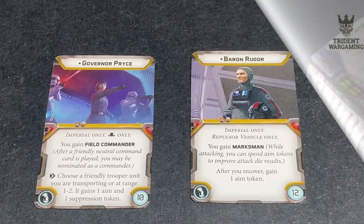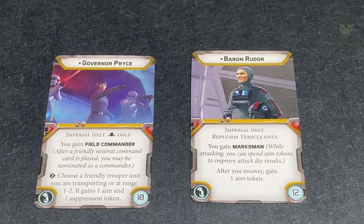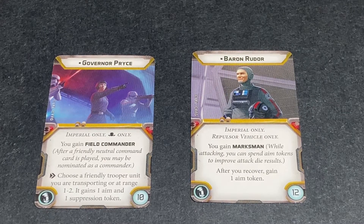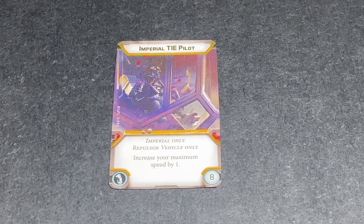Starting with the Empire cards - here are the pilot upgrades: Governor Price and Baron Rudor. Governor Price is a field commander; you can choose a friendly trooper unit you're transporting at range one to two and it gains an aim and one suppression token - only 10 points, not too bad. Baron Rudor is a marksman: gain marksman when attacking, and after you recover you can gain one aim token for 12 points. We also have the Imperial TIE Pilot, which increases your speed by one.